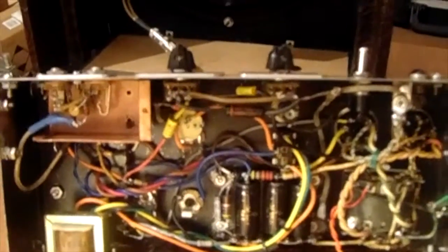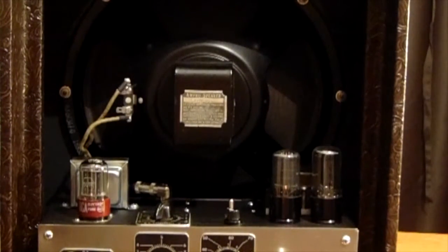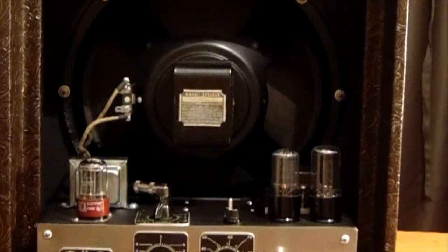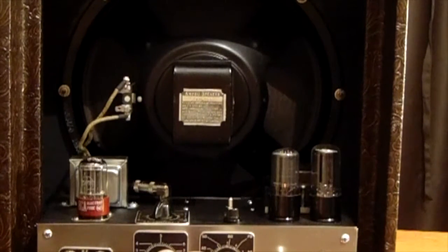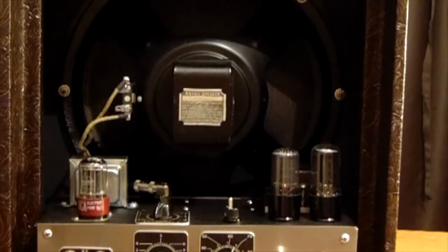I just happened across a little filament transformer which put out exactly enough to power the one tube — about 600 milliamps — and it worked out pretty good. The amp is on and I'm just playing through a Telecaster to show you some of the tones and the tone control. It has a pretty wide range; volume's only on three.